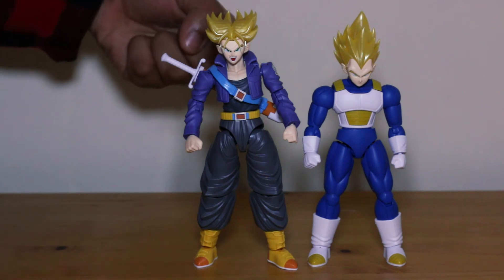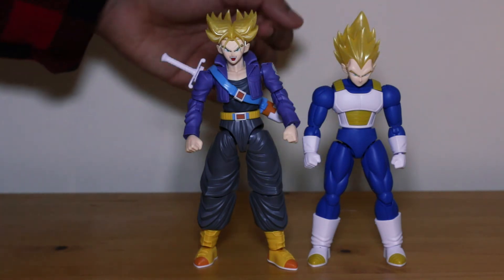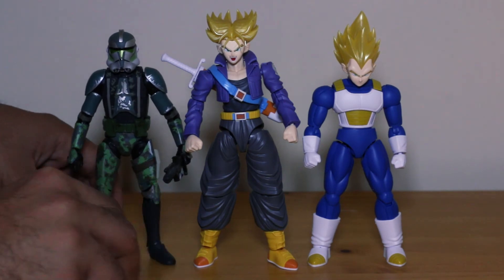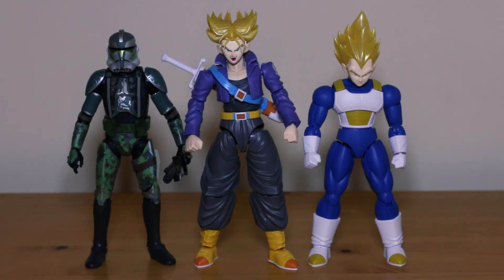Vegeta is smaller than Trunks; they're both along the six-inch line range and will fit in with other action figures, but won't fit in with the SH Figuarts because those are really small. Here's a size comparison against another six-inch action figure. Their faces match up but the shoulder line is slightly lower. Trunks is a big boy. Thank you for joining us today — please like, share, and subscribe, and as always, have a nice day!